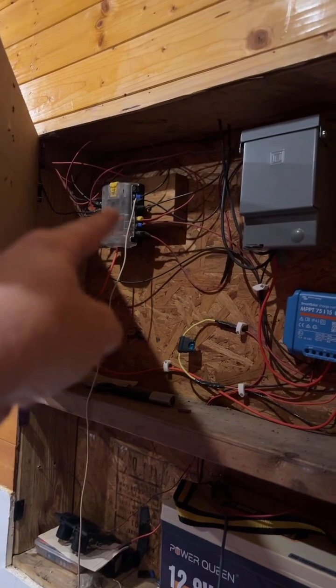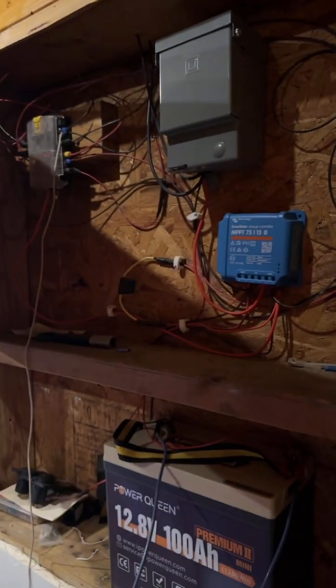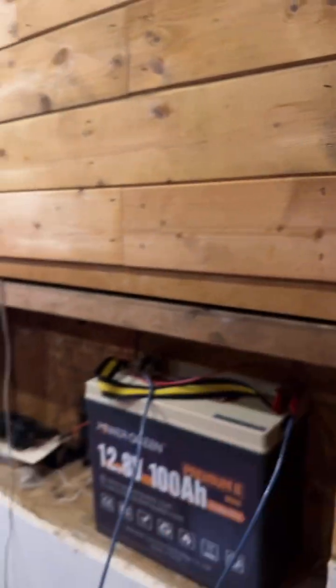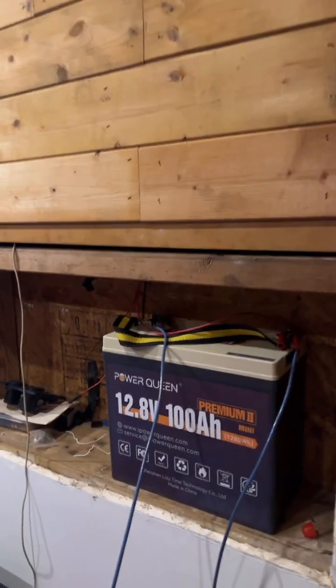We still have our fuse box like you'd find in a boat, running all the cabin track lighting throughout. So this is our backup to our backup. This was the first lighting system we produced on YouTube for $400 all-inclusive — that included the lights, the wires, the charge controller, everything.